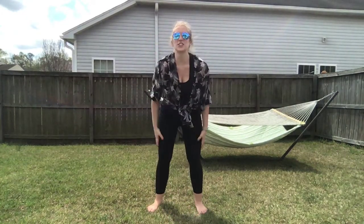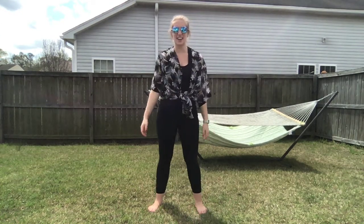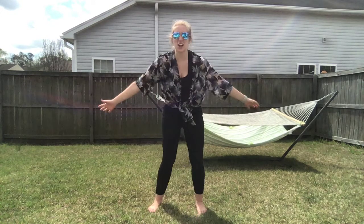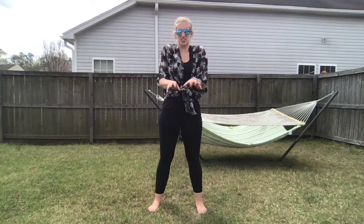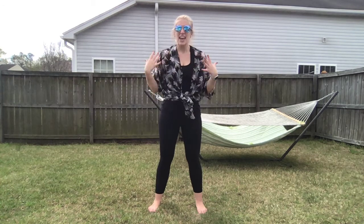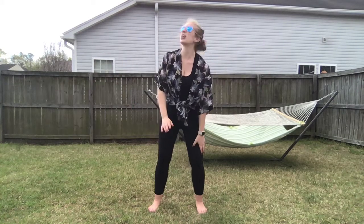Good morning friends! Since it is so beautiful outside, I thought we would take one of our lessons outside today. We're going to do a little yoga flow to get our bodies moving, because we've probably been pretty stiff sitting at our desks doing all of our work. I took some time to come outside — maybe you can join me out here as well — and we're going to do what's called a Sun flow. Everyone say Sun flow!